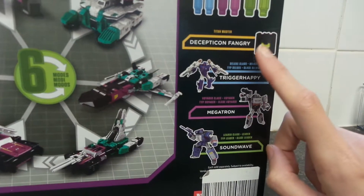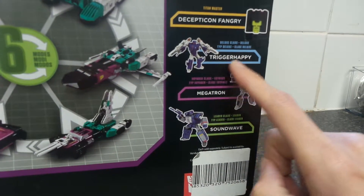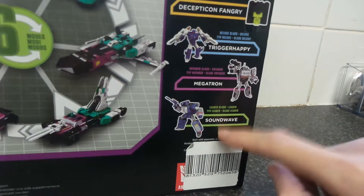So who else do you get in the line? You get Frank Crank Titan Master, Deluxe Class Trigger Happy, Voyager Class Megatron, and Leader Class Soundwave — which we already have in our collection.